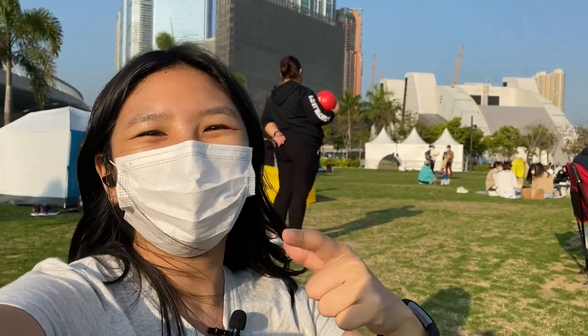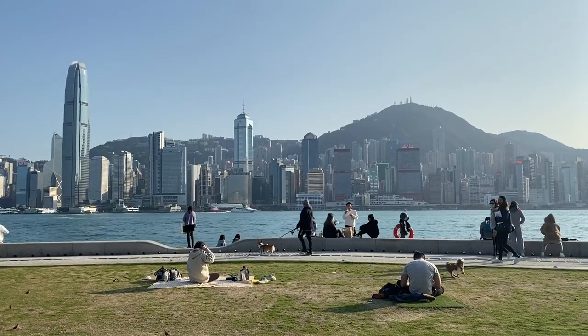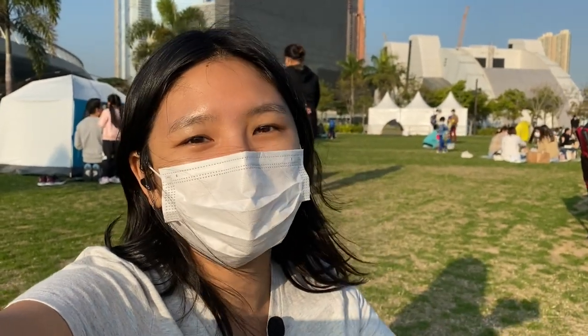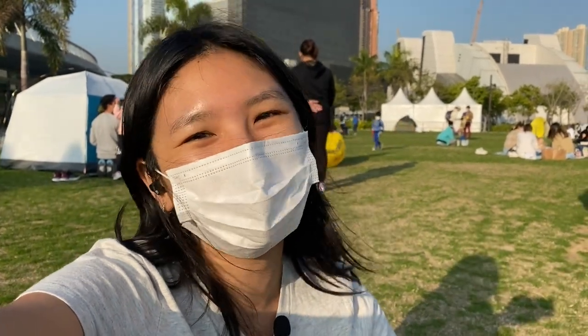Hey y'all, it's your girl Becky, and I'm back for another sketch. I'm just really happy to be able to share this moment with y'all because Hong Kong has been raining and it's been really cold for the past week or so. To have the sun out like this and to be able to spend the time outside is just really great and I'm so excited to bring you along with me.